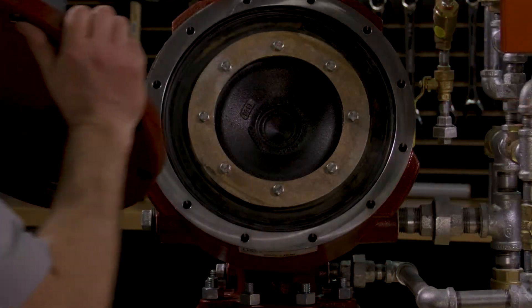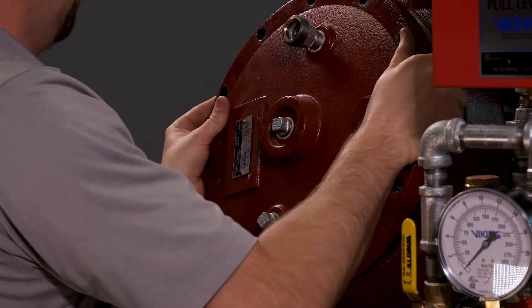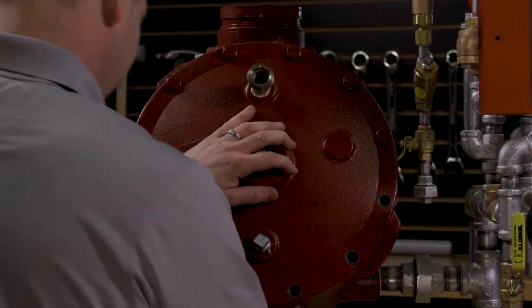Replace the cover of the valve. Hand thread in the cover screws, then tighten them down.